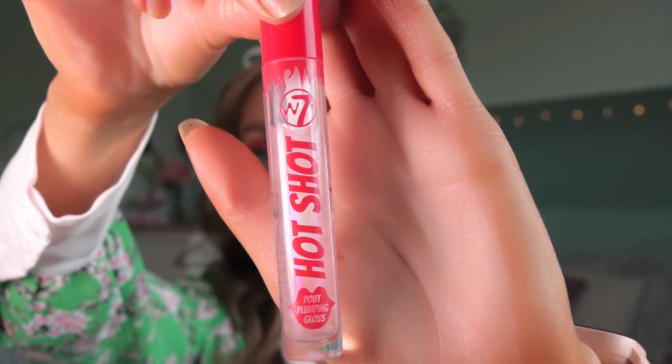I think I want my lips to be just a little bit juicier, because strawberry is like a juicy, delicious fruit. So I will be going in with the W7 Hot Shot, which looks like this, and just put that on my lips.